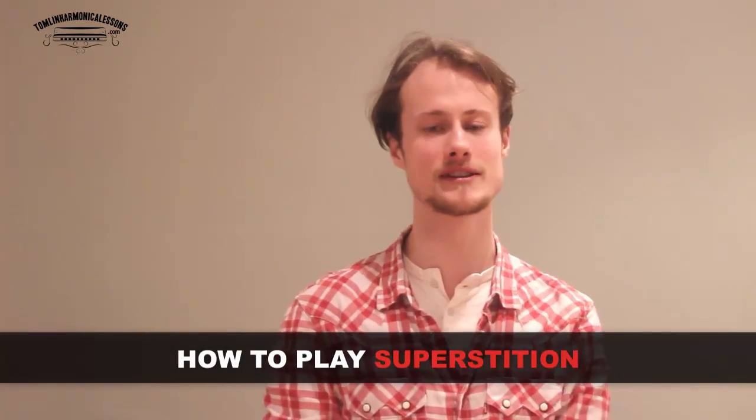Hello, this is Tomlin from TomlinHarmonicaLessons.com and I'm very excited about today's lesson. It's a student request, but it's a tune that I've been very excited about teaching for quite a while. And it's Superstition by Stevie Wonder.